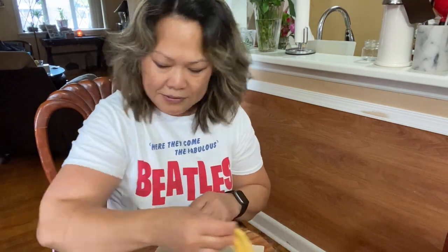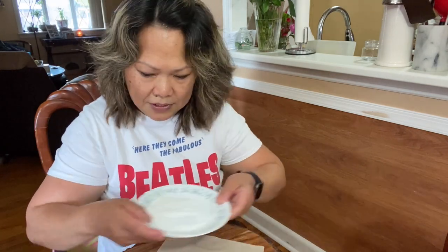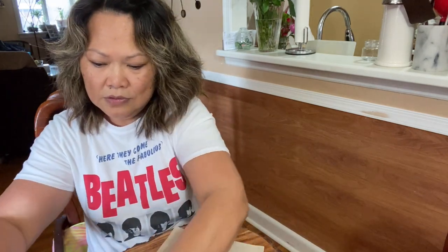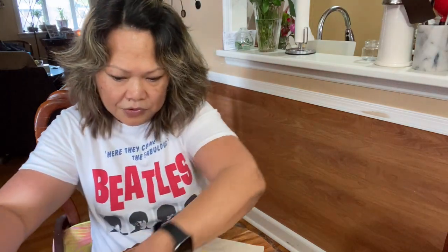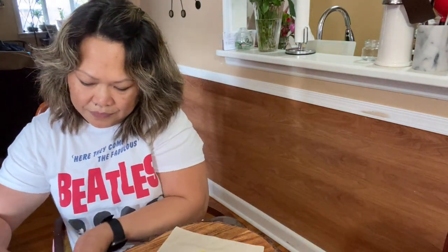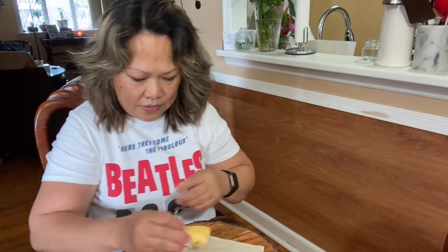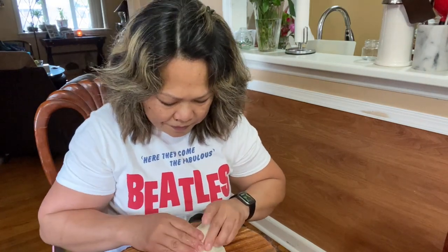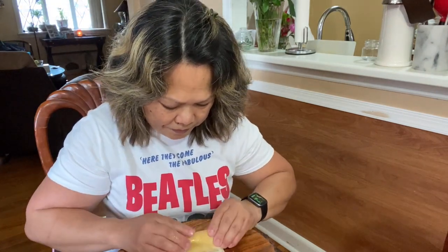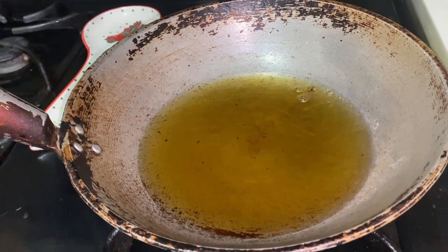Let's make another one — same process. Put the jackfruit in the middle and then coat this in sugar. Same process. There we go. There it is, all ready.